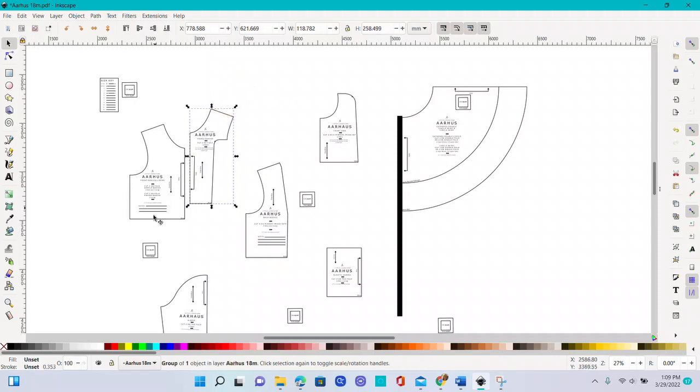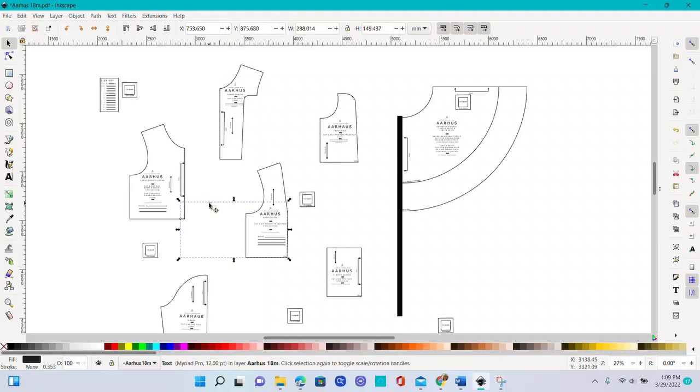Now I select it and if I move it, the instructions disappear — oops. I want those instructions to stay, so Ctrl+Z to undo and move it back. Then you can hold Shift and click the instructions, or draw a selection box around everything by clicking and dragging, then push Ctrl+G to group that whole piece together.